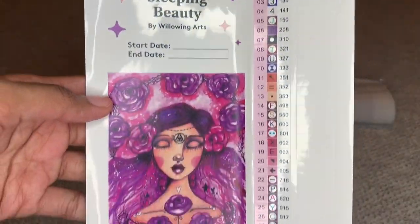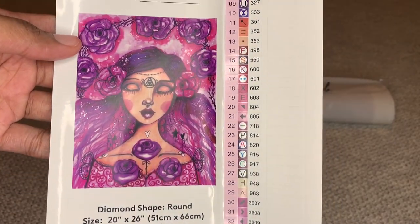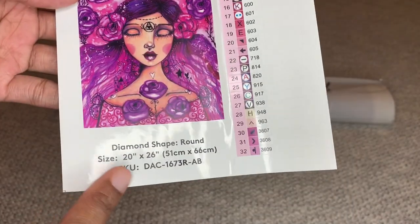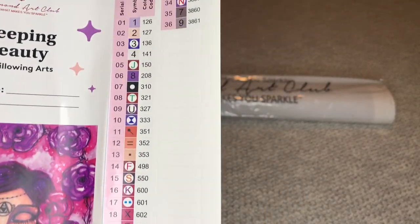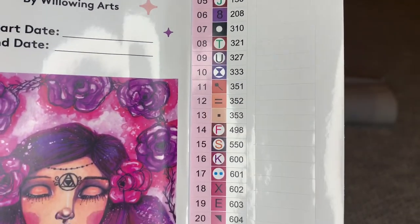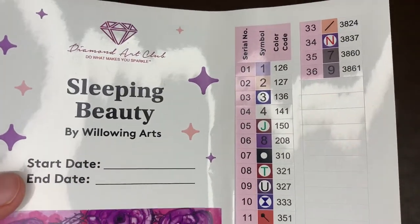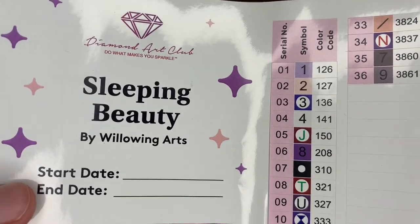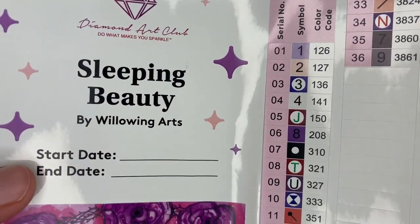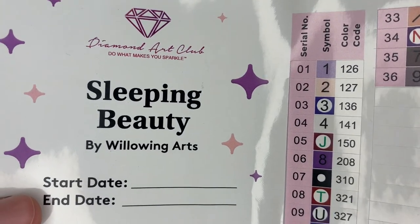This is one big giant sticker — this legend sheet here. This is actually the sticker I use for my logbook. With Diamond Art Club's newer kits, they do provide a start-end date. Here's all the info you need about the painting. Over here is your schematic — all the colors and symbols. There are 36 colors in this painting and four ABs. With Diamond Art Club, any number under 150 is an AB diamond — an Aurora Borealis diamond. That's an iridescent coating placed on the diamond to make it extra sparkly.